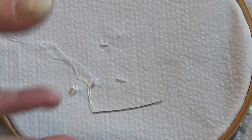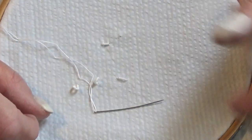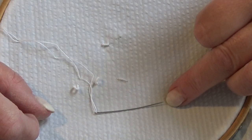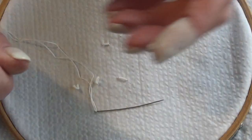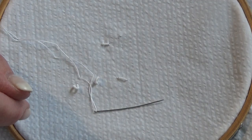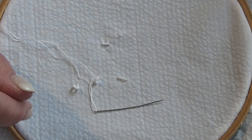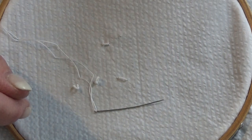They're the same needles, just different names. With those, the eye where you put your thread is the same width as the point, and that's important because you're going to be wrapping thread around this needle and you need to pull it through. If your eye is bigger than your point it's almost impossible, and if you do manage to get it through then it's just going to be ragged and it's not going to look smooth.